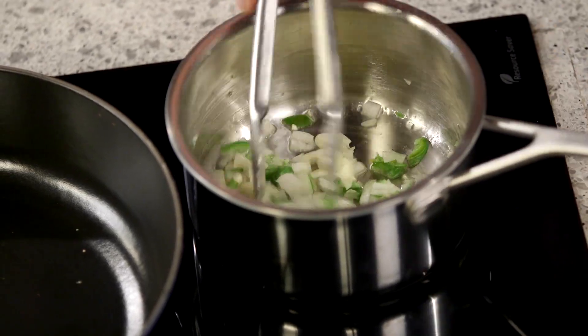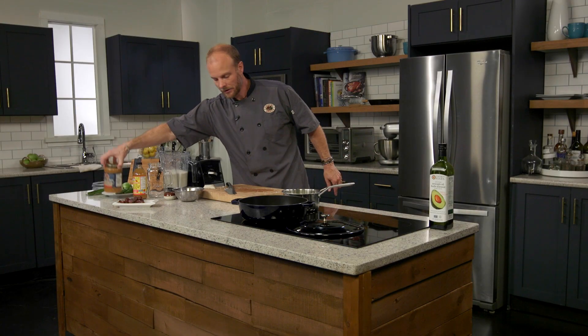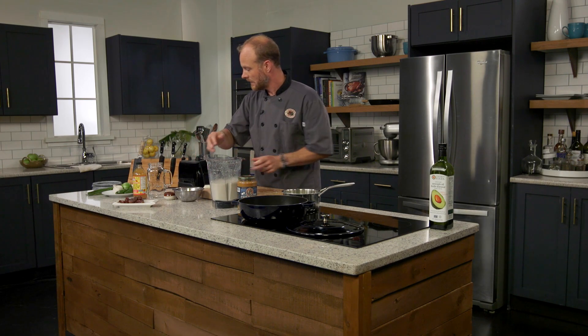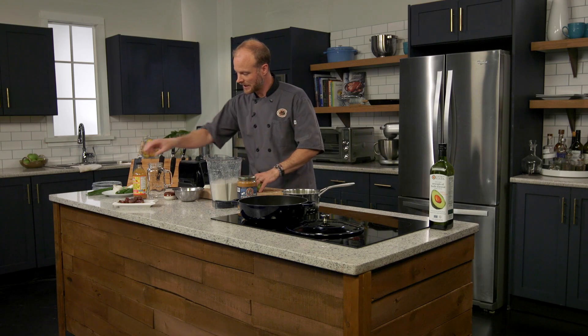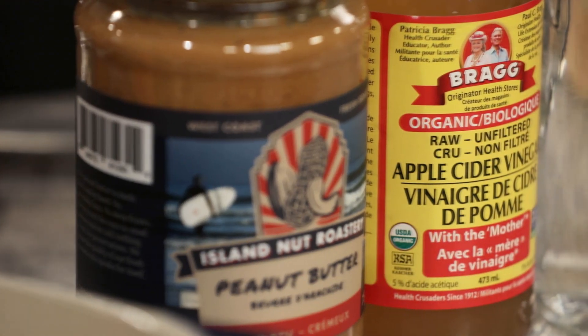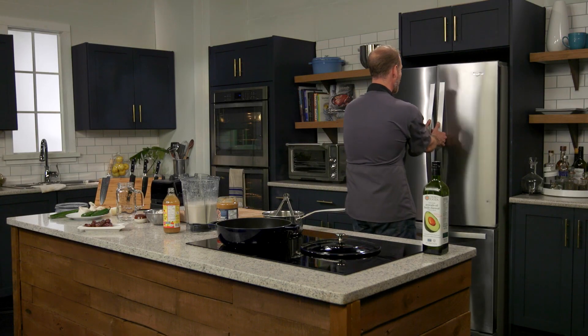Once our onions, garlic, and jalapeno have sautéed, we're going to add in our peanut butter, our oat milk, some lime juice, and a little bit of apple cider vinegar as well. Apple cider vinegar is such a fantastic thing to incorporate into your diet — raw apple cider vinegar with mother. We'll add that at the very end so it doesn't get compromised and remains relatively raw. Let's grab our chicken — we're ready to get that sautéing. I've also got some celery and carrots that I chopped up.